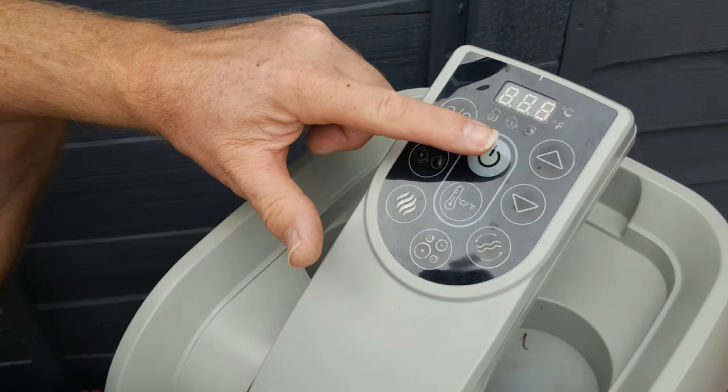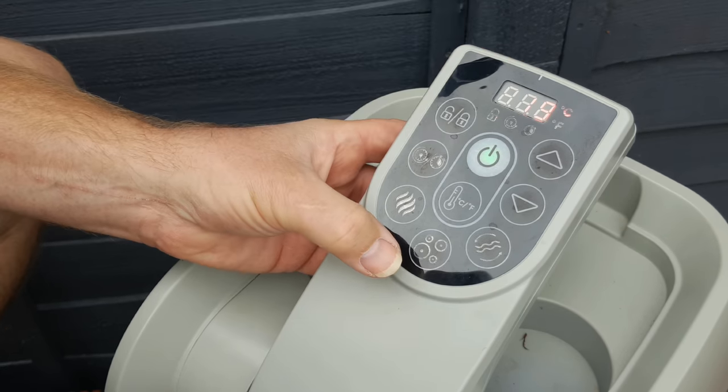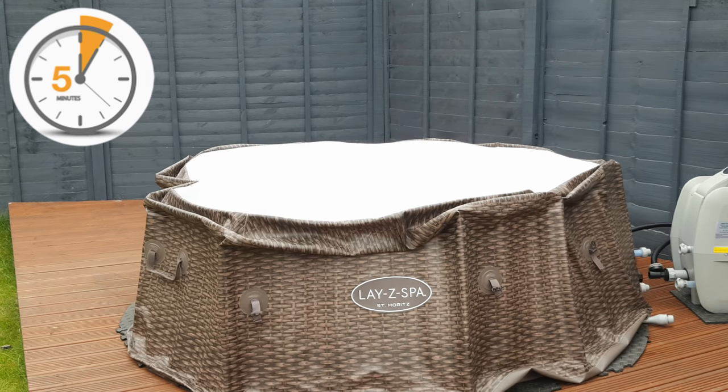At the control panel, make sure that the power is on. Unlock the control panel and turn on the massage pump. The tub will now deflate assisted by the pump.